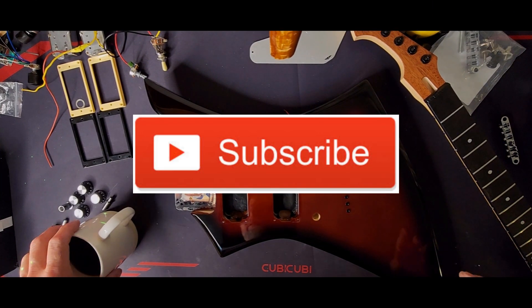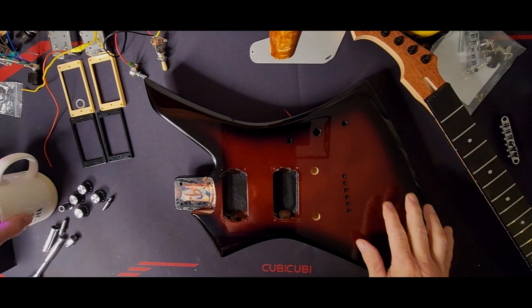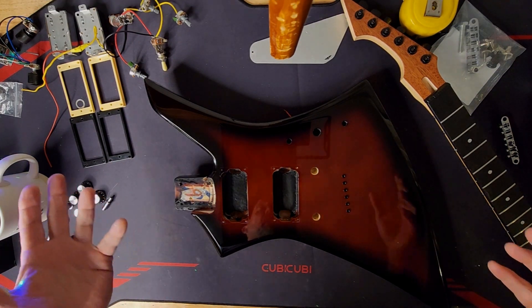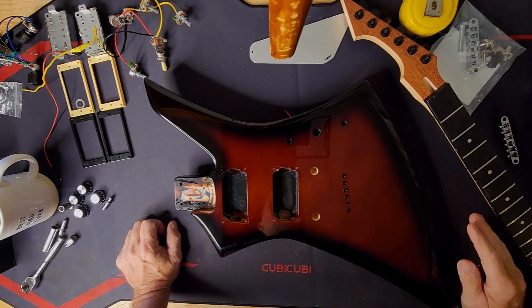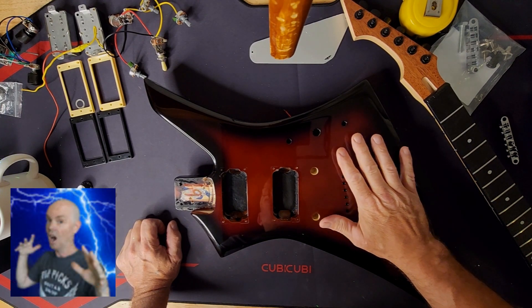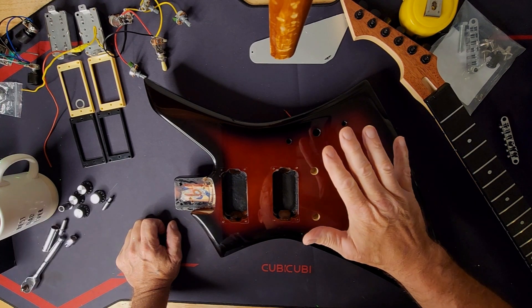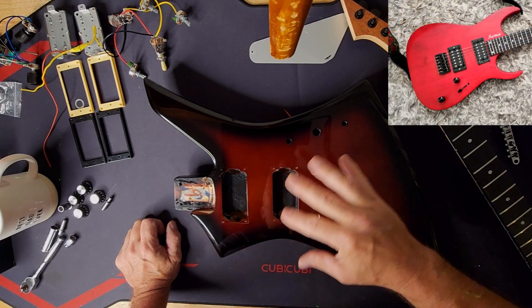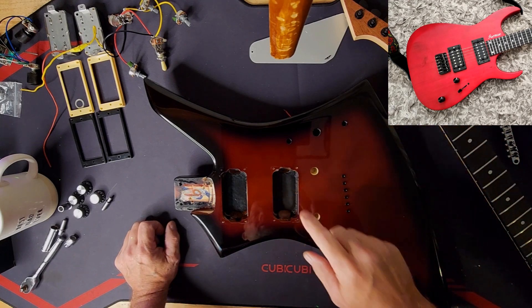Hello and welcome to Fulton Street Beats. As you can see, we've got this cool Jackson Kelly body in front of me. This came from the Bald Shredder — Richard James has sent this guitar body over to me. And I sent him an Esmuse Dinky-style, Ibanez-ish style body in exchange for this.